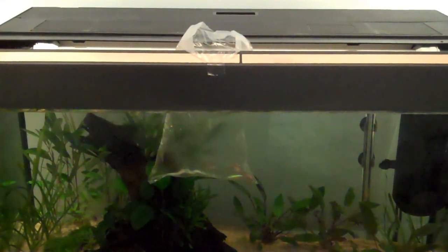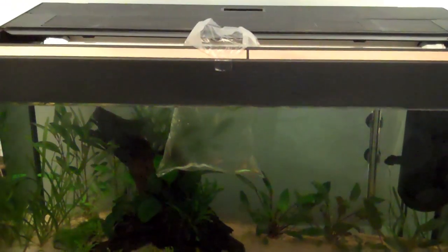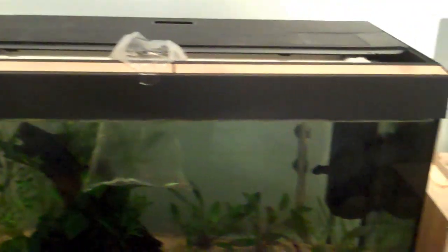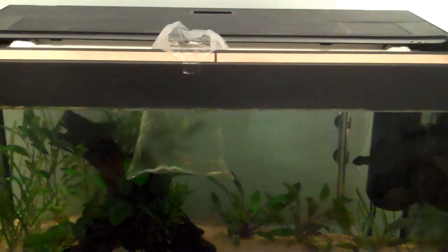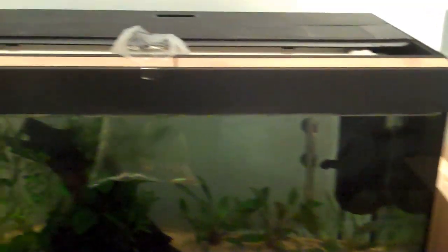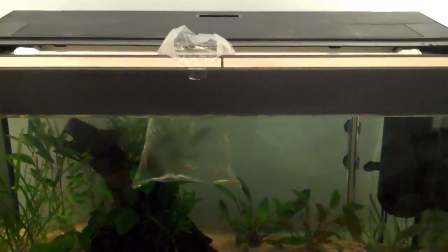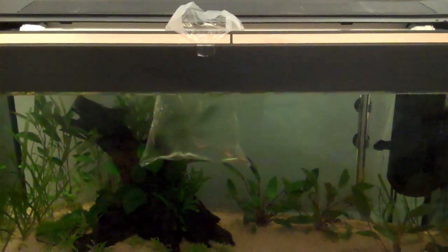Okay so they've been floating in the tank for about an hour. For the first 40 minutes the temperature on the bag was adjusting to the temperature of the tank, and for the final 20 minutes I added a glass of water from the main tank into the bag to equalise the pH.